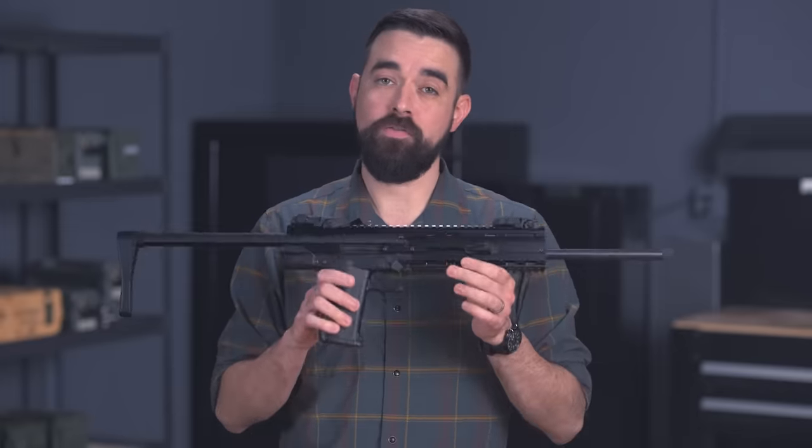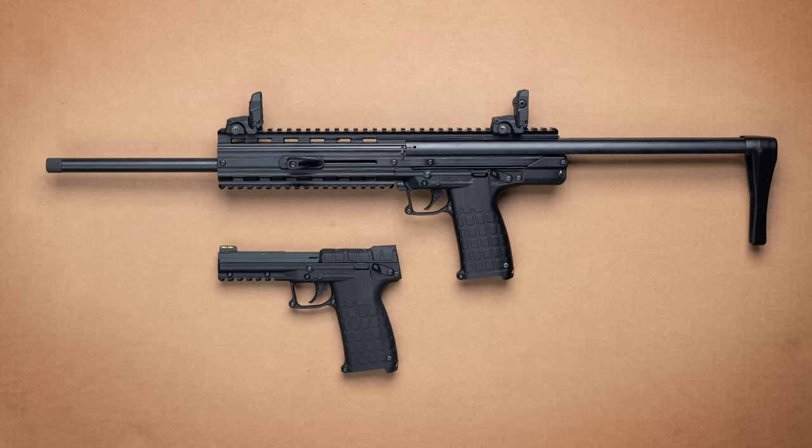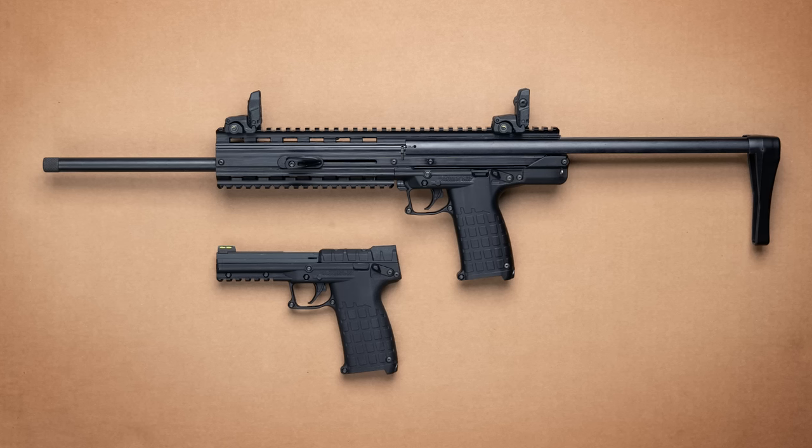Back in 2011, Kel-Tec introduced the PMR-30, a blowback operated pistol chambered for .22 Magnum with a 30-round double-stack magazine. Five years later, they followed it up with a carbine version, the CMR-30. The lower half of the carbine and the pistol are very similar — they share a lot of the same parts, including the magazine.